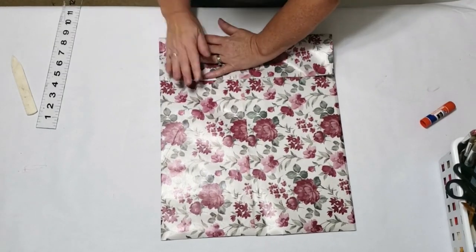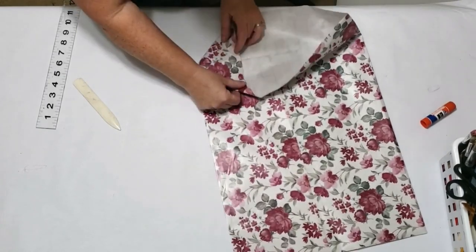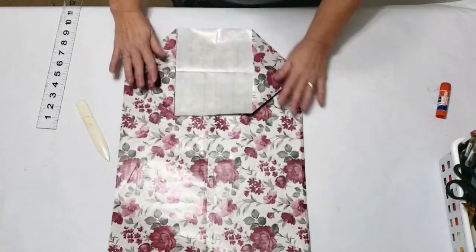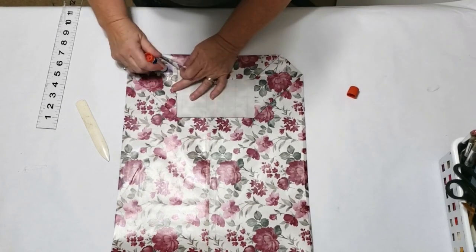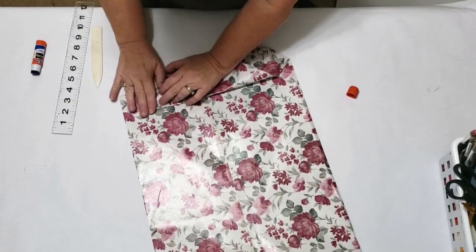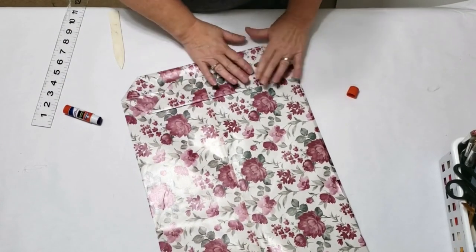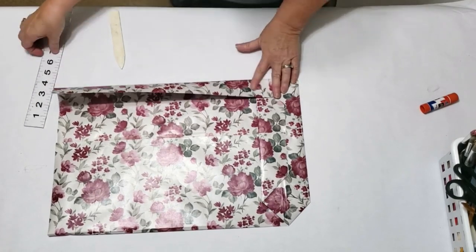I apply glue stick and fold it over. For the bottom, I measured up four inches again — make it as deep as you'd like — and burnish that down. Open up the paper and make sure the crease lines are lined up; if they line up, the sides will be straight. This thin paper burnishes down really well. This time I'm correctly applying glue on the sides too. I make sure the sides line up, then use the glue stick on the sides and top and press it down.